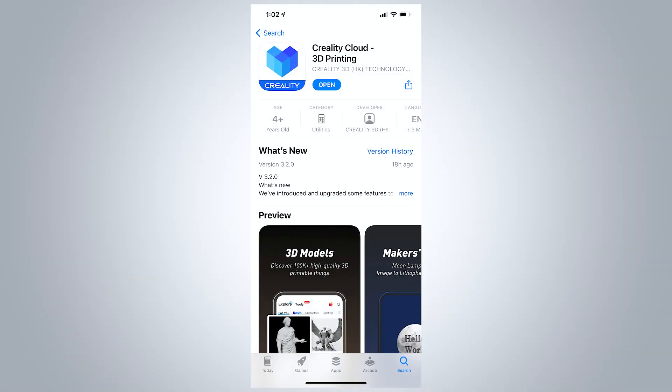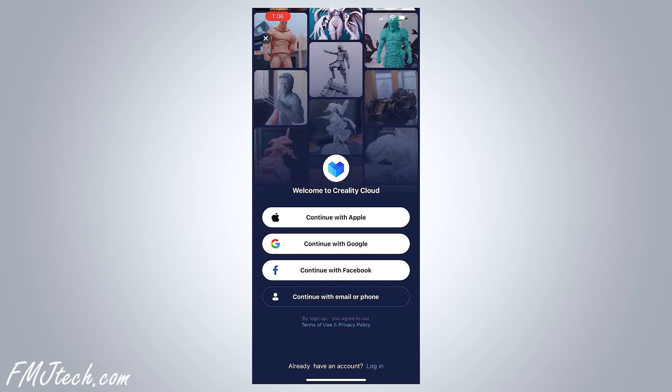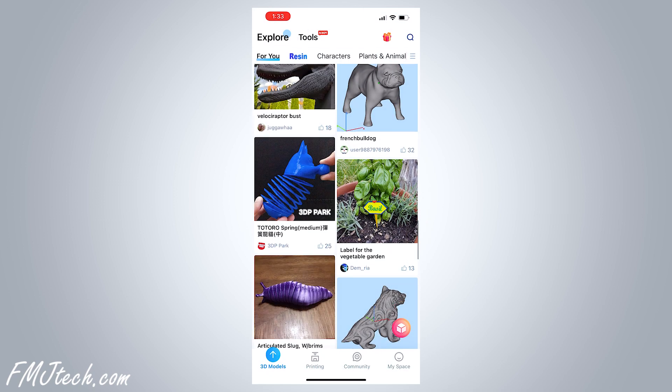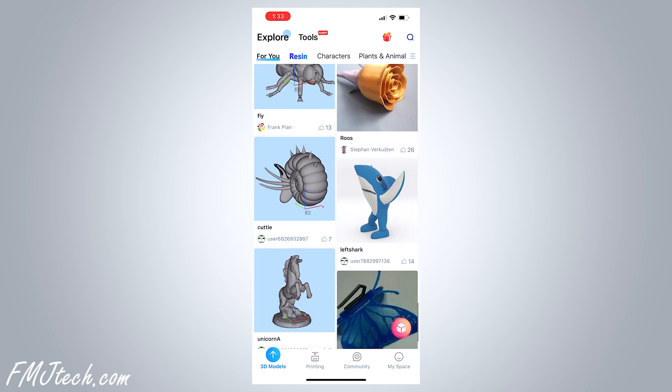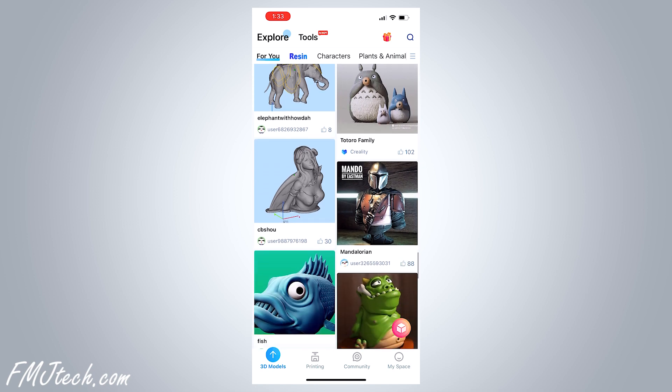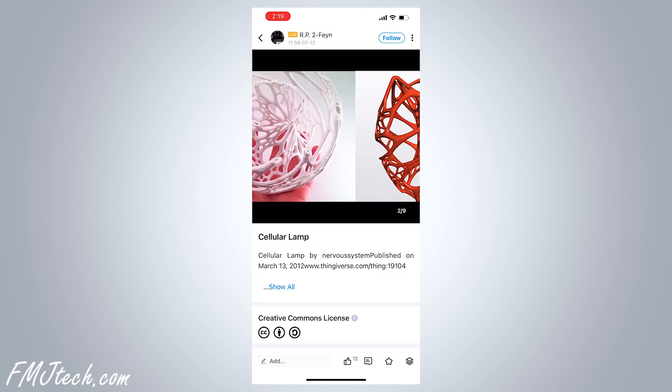Download the Creality Cloud app directly through the Google Play Store or Apple App Store. Create an account and it will walk you through how to connect the printer to the app. When that's done, it will show a lot of pre-made models created by other people. You can print any of those models or upload your own model. Let's choose a model and start printing.